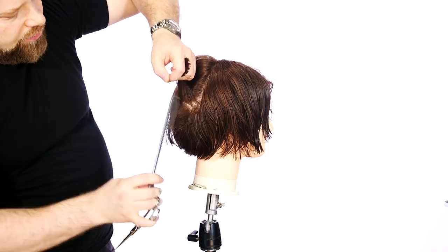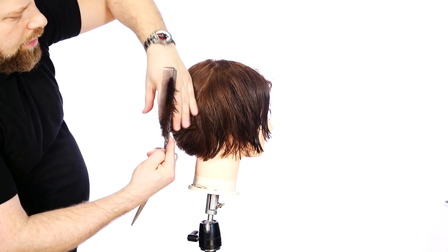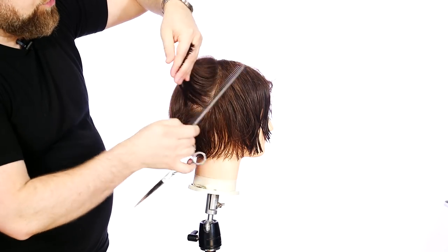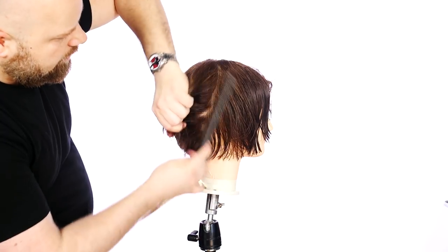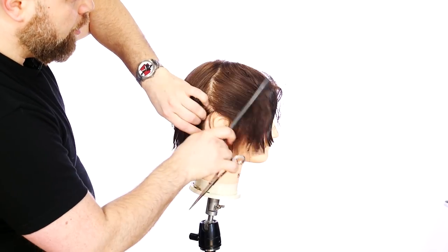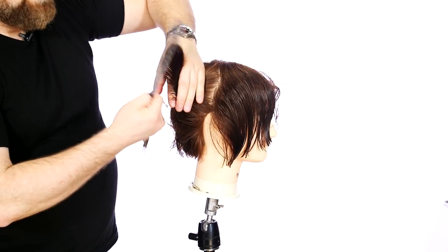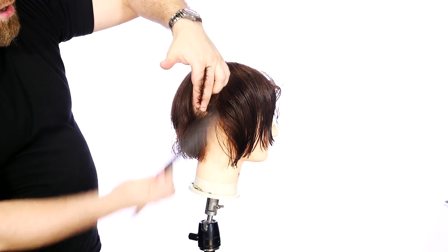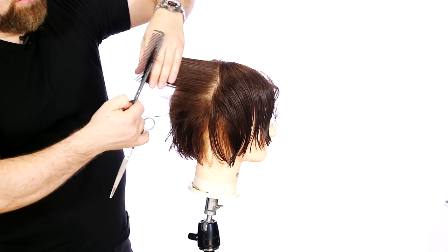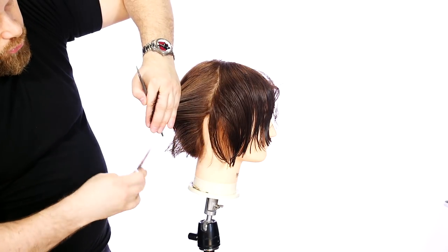In the corner right here, you don't want to pull everything out this way and cut — you're going to get a hole in there. You want to maintain the length down through here. What we want to do is over-direct, which means pulling away from the starting point where the hair grows from. Pulling it back toward you is actually going to maintain some weight and also maintain some of the length into here, which you can then remove when you're on that section.